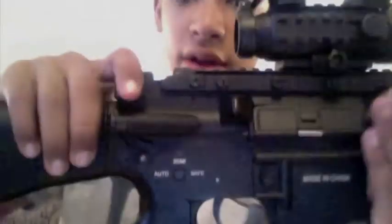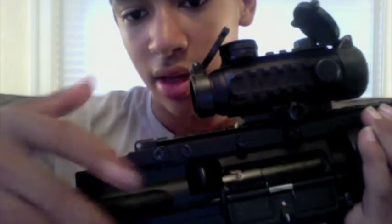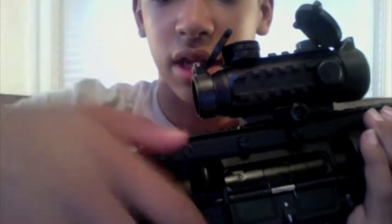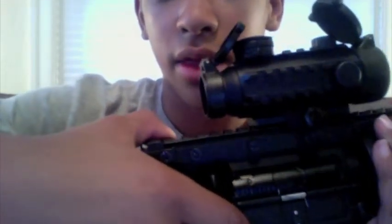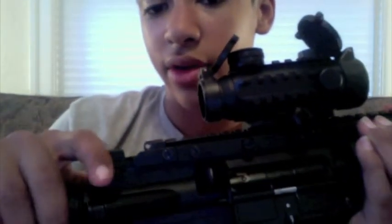Another thing — this is actually good compared to other guns. The bolt cover right here is a functioning bolt cover. My friend has an M4 that I'm thinking about buying off him, and the bolt cover does not work. It's just a flaw with other M4s, and I find that very annoying.